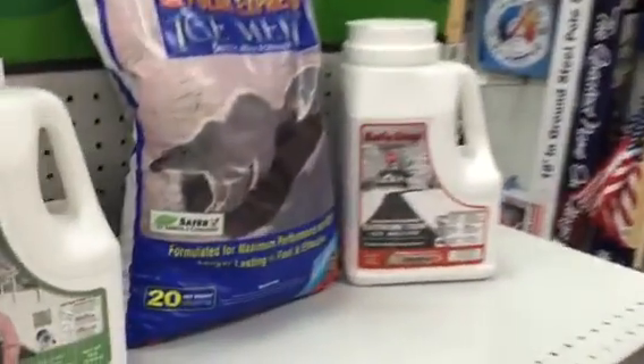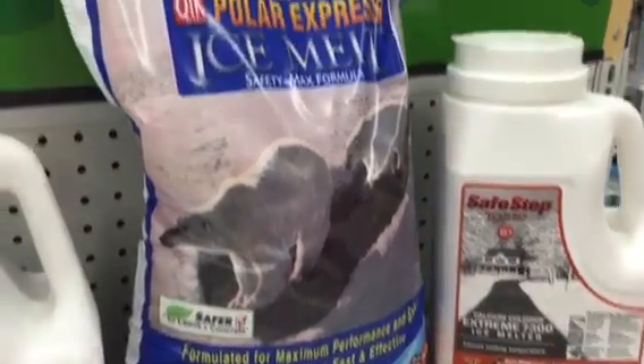You want to use your ice melt on areas that are concrete, like your driveways or in your areas around your home. And you want to use rock salt on areas that are in parking lots or on highways — anything that's asphalt. But you don't want to use rock salt on concrete.